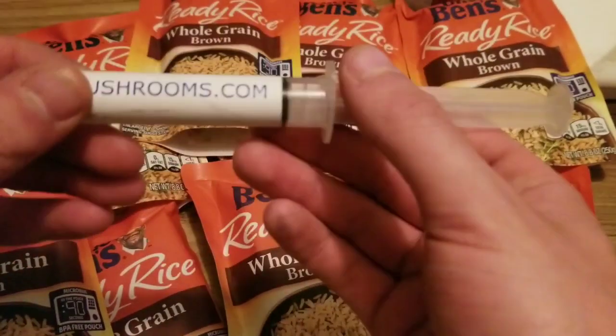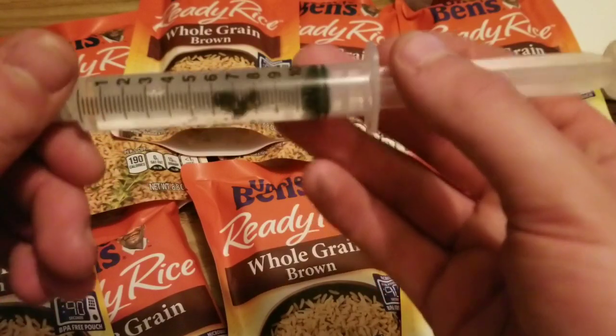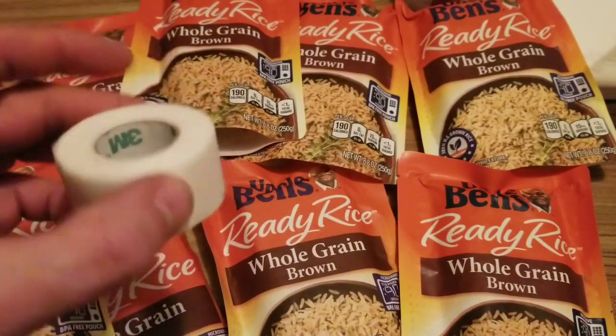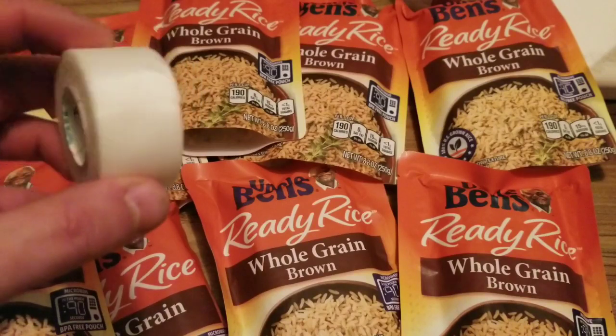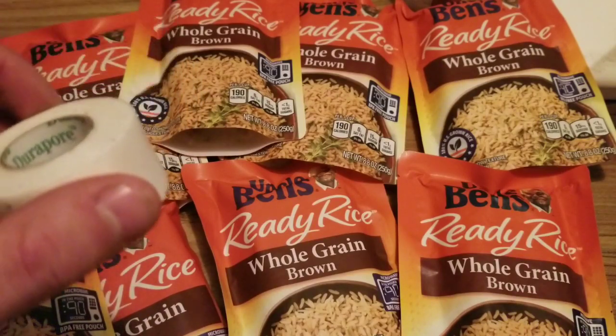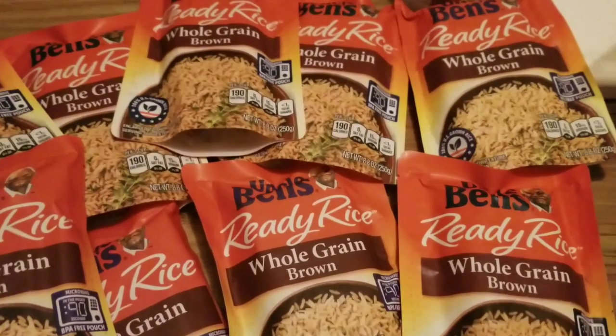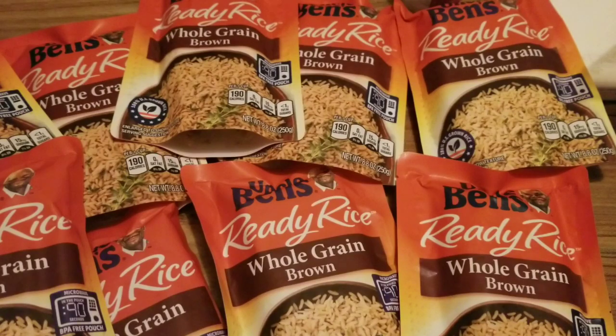Of course, you're going to need your spores, and we've got some nice ones here. You're going to need some micropore tape, or this cloth tape — same thing. Of course, you're going to need your isopropyl alcohol. You're going to need cotton swabs too. So, let's get right into it.